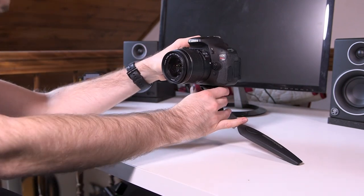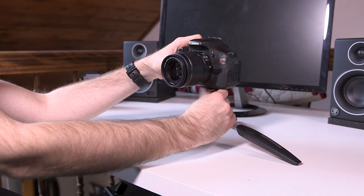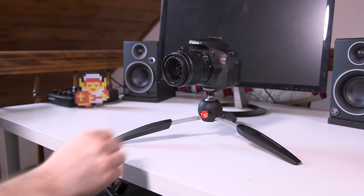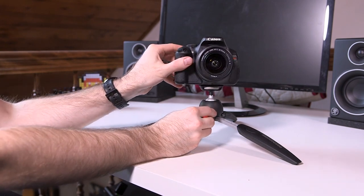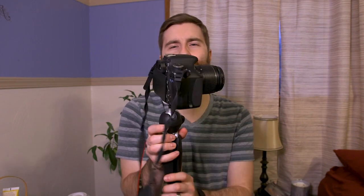The max weight capacity for this tripod is five and a half pounds. I got this for my Canon C100 — the C100 plus my Sigma lens and mic is around 5.2 pounds, maybe close to five and a half. I did try it and it didn't fall over or lean, but I would be very cautious if you're at or near the max payload. For something like a T3i with a kit lens or even a slightly longer lens, it's going to be fine.